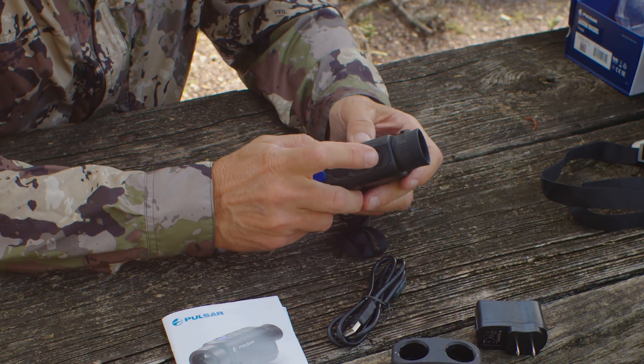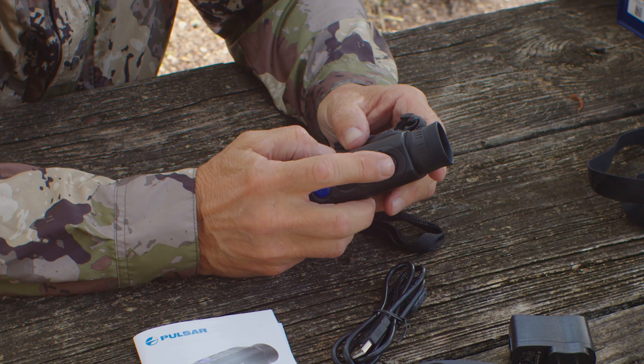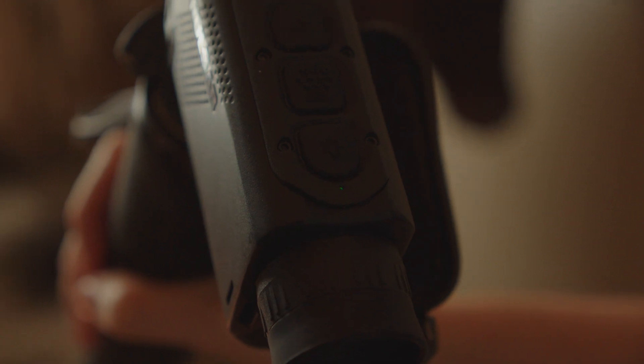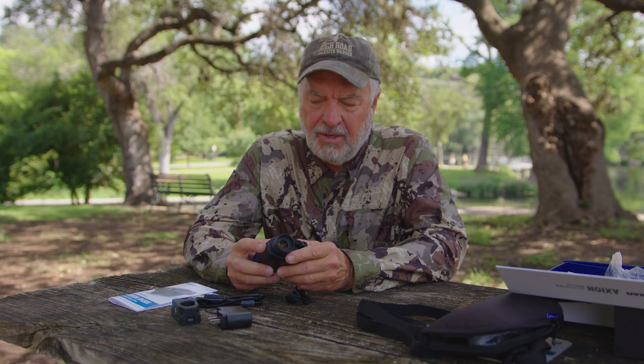There's a little light on the very top of the unit. Let me turn this on. Although it's very hard to see in the daylight, at nighttime it's pretty easy to see — but it's dim enough and small enough that the animals you're hunting are not going to be able to see it.